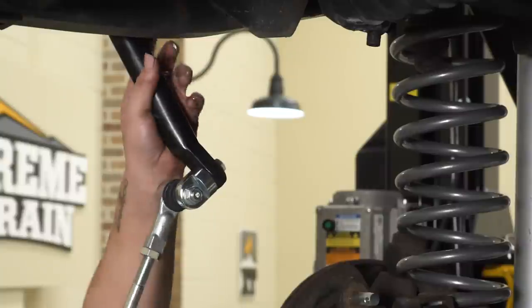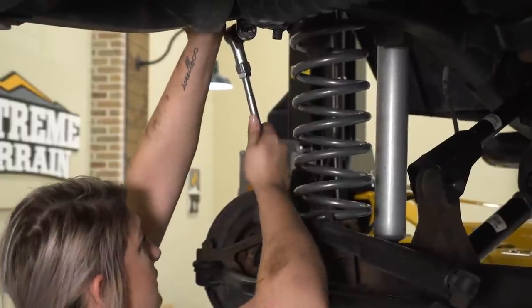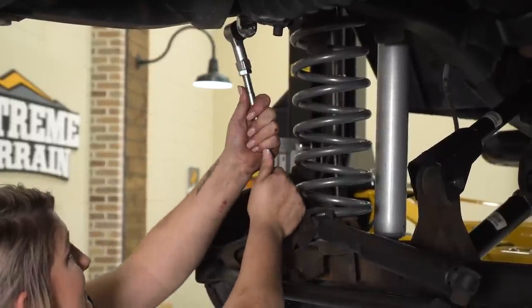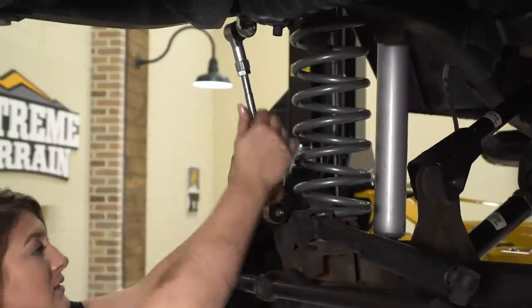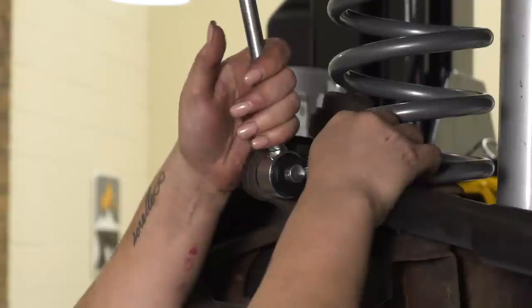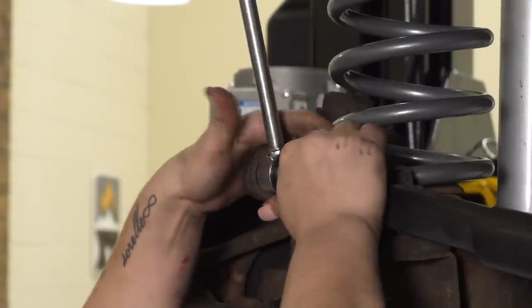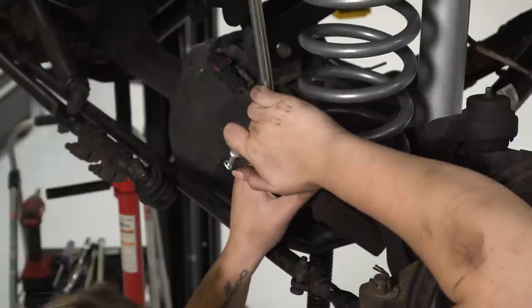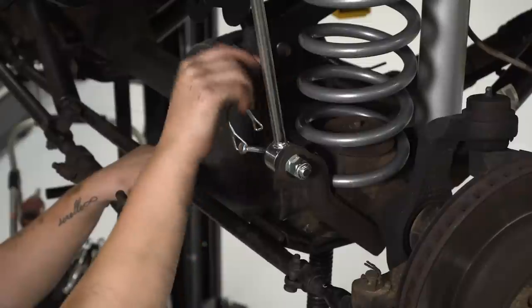Now we can go ahead and connect these and attach the pin.